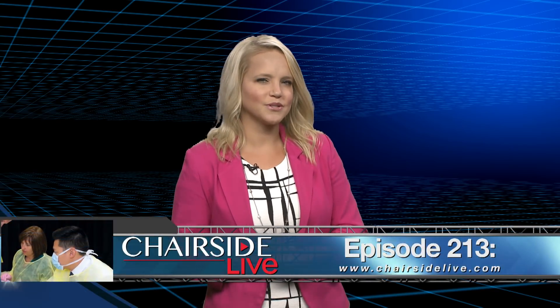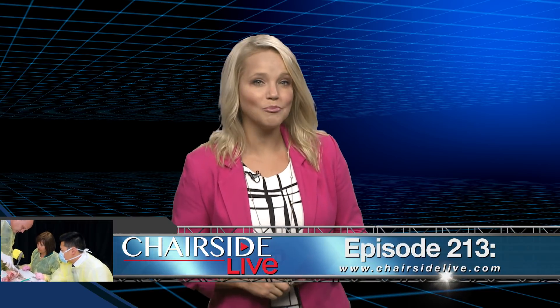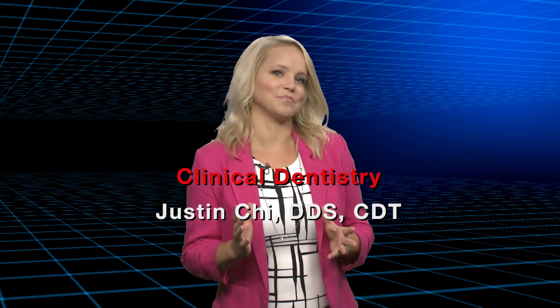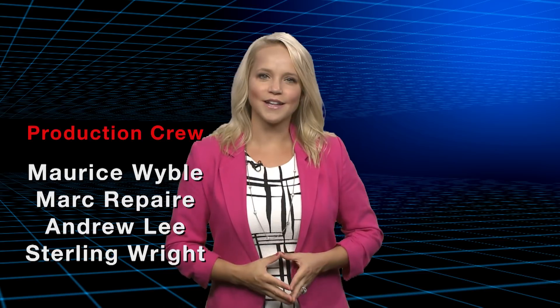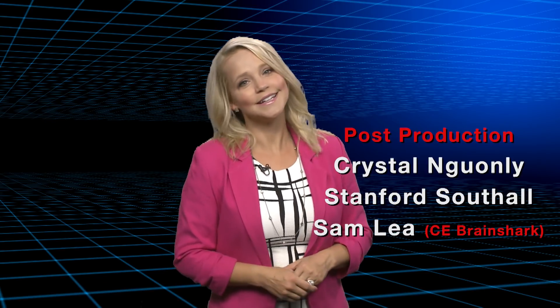Thank you for that, Dr. Chi. And if you'd like to see the first part of this case, you can watch episode 213 of Chairside Live. To do that, you can head over to ChairsideLive.com or find us on YouTube or iTunes and watch that first part of the episode to get the whole experience of placing that first implant. Well, that about wraps it up for this episode of Chairside Live. On behalf of everyone here at Glidewell Laboratories, thank you for watching and I'll meet you right back here next time.